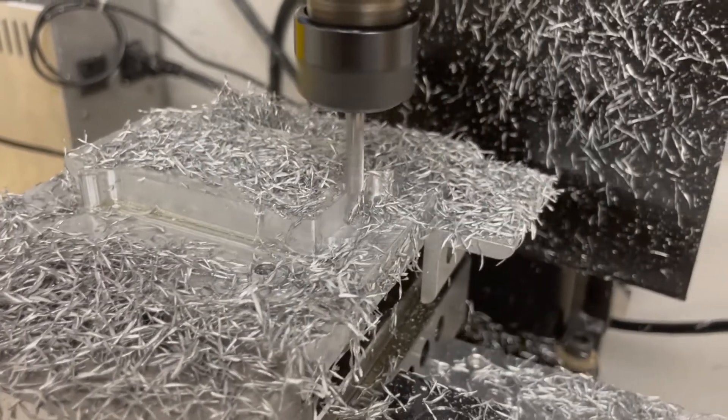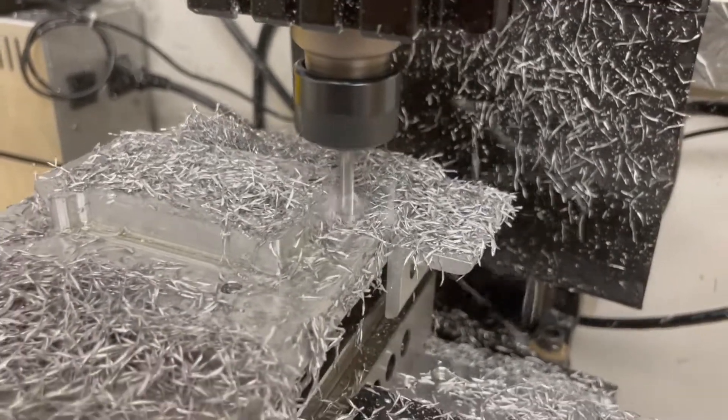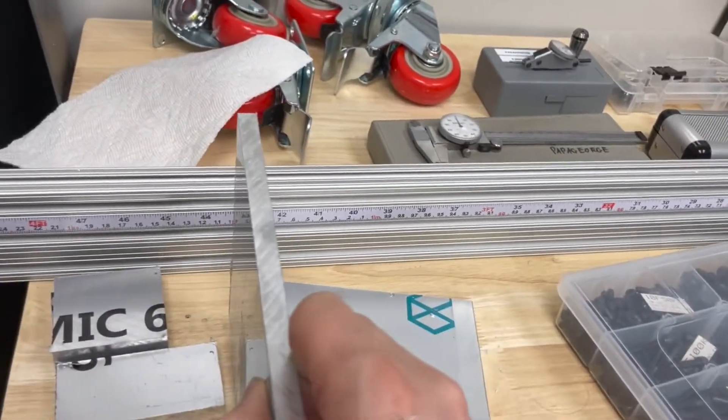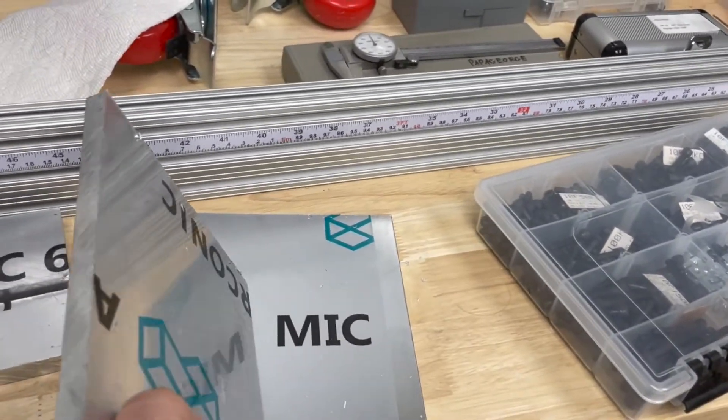It's cutting the ears now. While that's going, I actually bought a jig plate — a MIC-6 jig plate — to do this job. That way I don't have to touch the bottom.